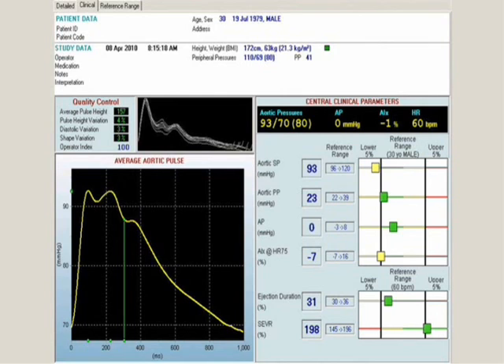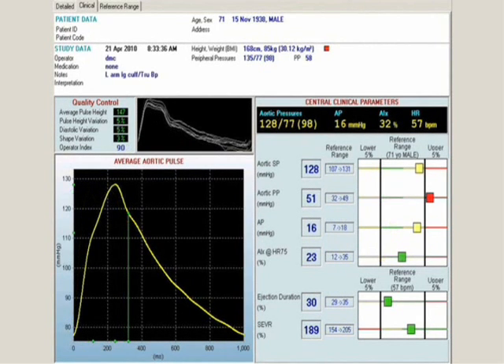The second patient I would like to share with you is a 71-year-old gentleman who had peripheral pressures in the pre-hypertensive range, specifically 135 over 77 mmHg on this recording. He had no past history of hypertension or significant health problems, but had not seen a physician for quite a few years and presented for his first general medical examination in quite a while. The central vascular pressure recording was striking in that his aortic pulse pressure was 51 mmHg, placing him in clearly higher risk range.